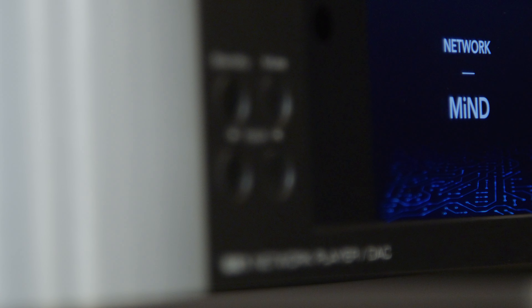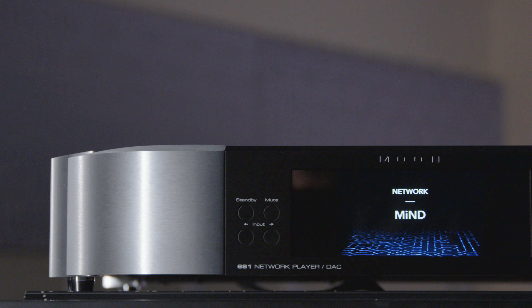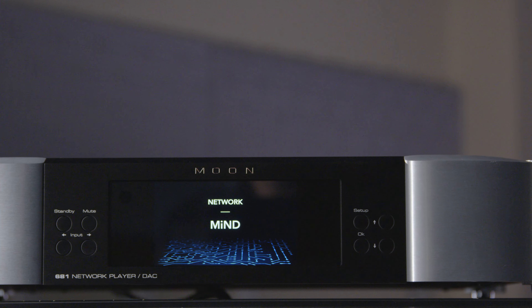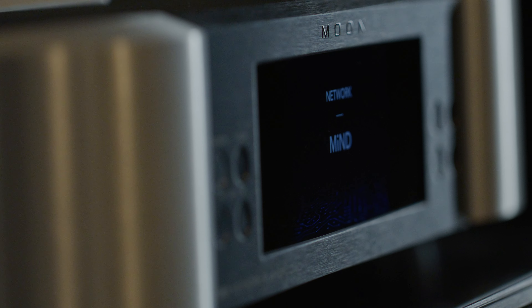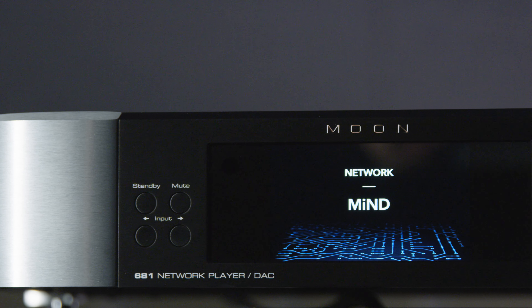We also have a third volume control technology called the MHV, which stands for Moon Hybrid Volume, implemented in the 681 Network Player and DAC. It is used when the 681 is configured in variable output mode, so it can be connected directly into a power amplifier. The problem with traditional digital attenuation is that you end up losing resolution. However, we use a hybrid approach: we have several gain stages in the analog section of the DAC so that we can attenuate only slightly using digital attenuation. The incoming digital signal is upsampled to 32-bit resolution, which is far bigger than the real musical information, and then the attenuation happens on the least significant portion. As a result, we have a volume control that has no signal degradation.